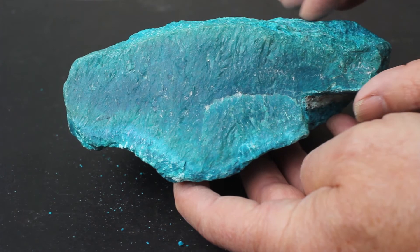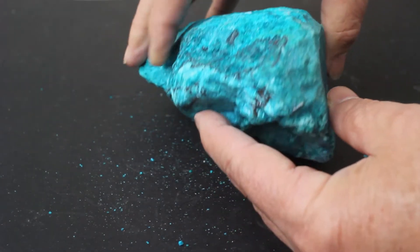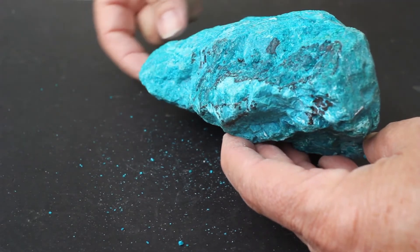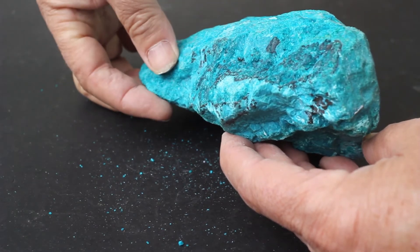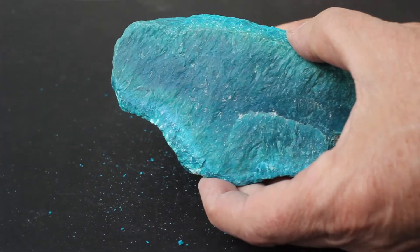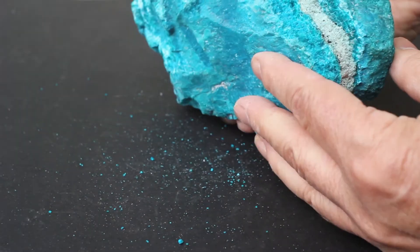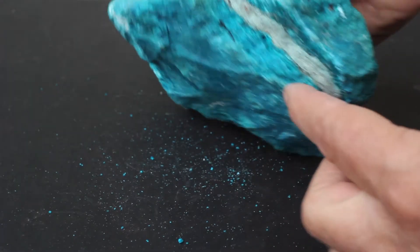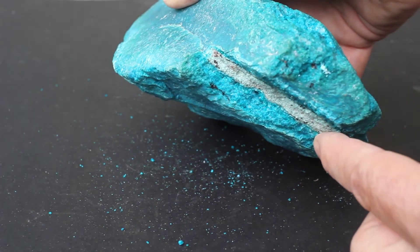It does have some irregularity to it. It does wedge, as some veins will, and there is a nice zone going through the center of this, but it's not as thick. This is just under an inch in thickness, and you can see here that it's more like three and a half inches across. Too bad that some of this chrysocolla isn't combined with silica, because this would be a very pleasant color to make into a gem.